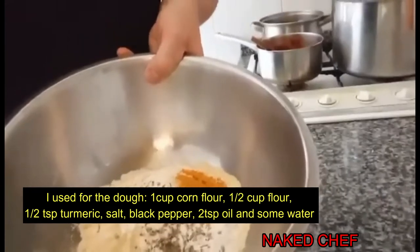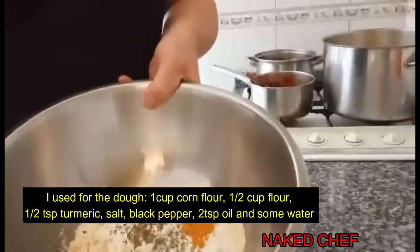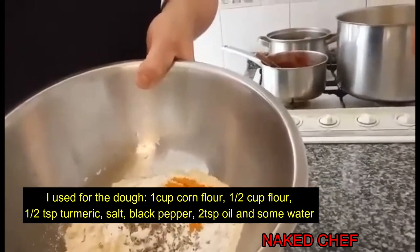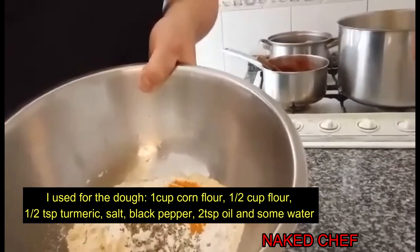So I have here now the dry mix. Basically this is two cups — one cup of corn flour, half cup of normal flour, half teaspoon of turmeric, and some oregano and some salt.